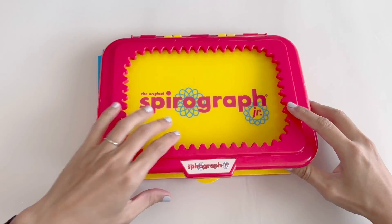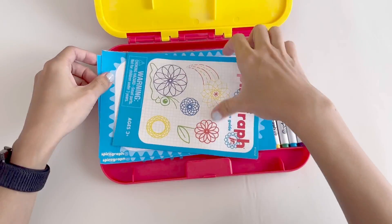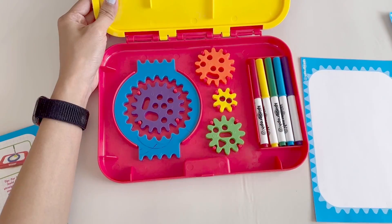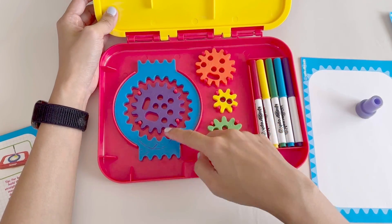This comes with a bunch of parts. Here we have some Spirograph paper — you can of course use your own. Here are five different colored pens. It also comes with these different gears. The blue one is the main ring.